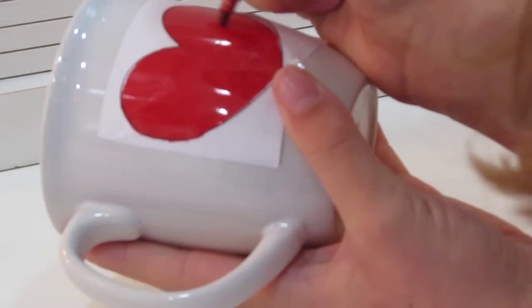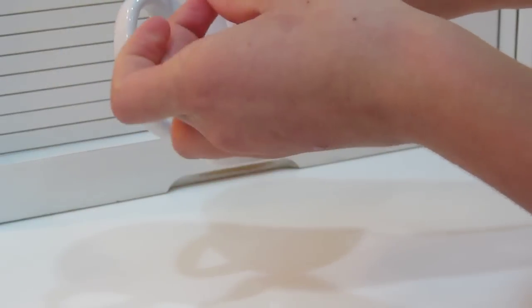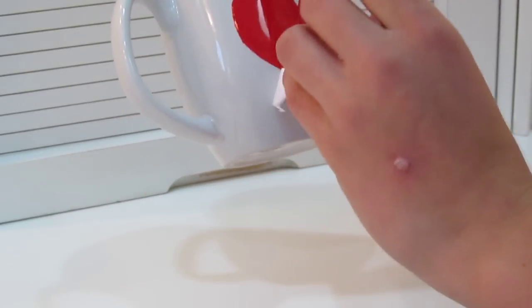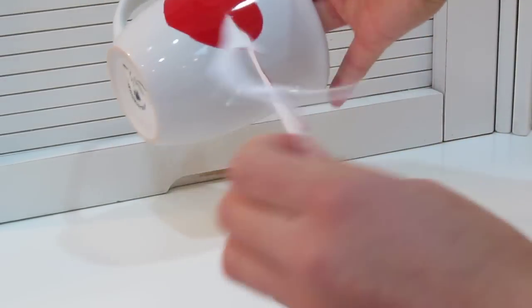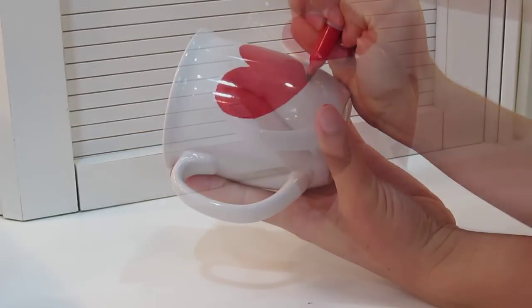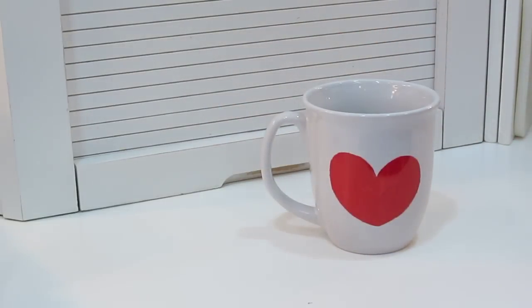Once the ink dried, I did a touch-up — not a full second coat, just touched up places that weren't all the way filled in. Then I took off the stencil and it turned out really well. I just had to touch up the outside a little bit to make straighter lines, and I did that on all of them.